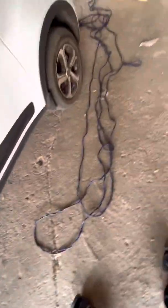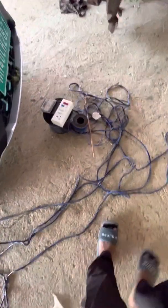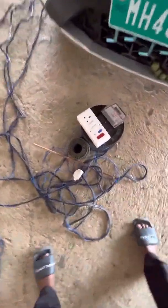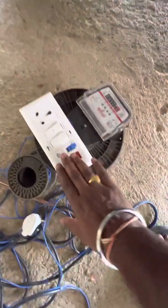The battery is basically at the bottom side, so here we have the battery. This is my extension box — I have personally made it. This is a wire of Polycab, 25 meters long.